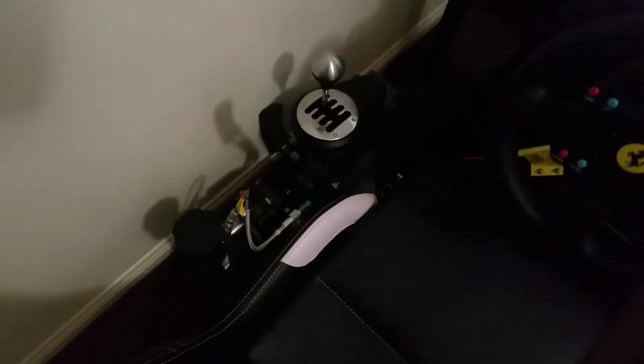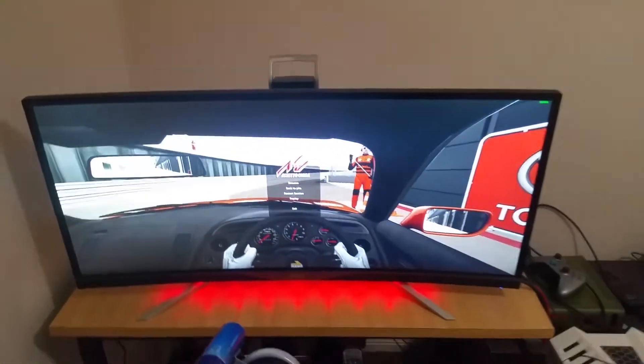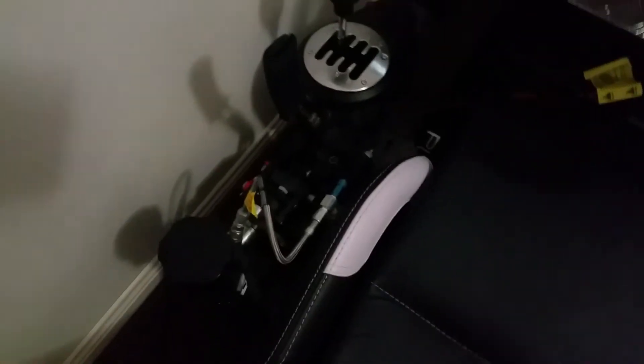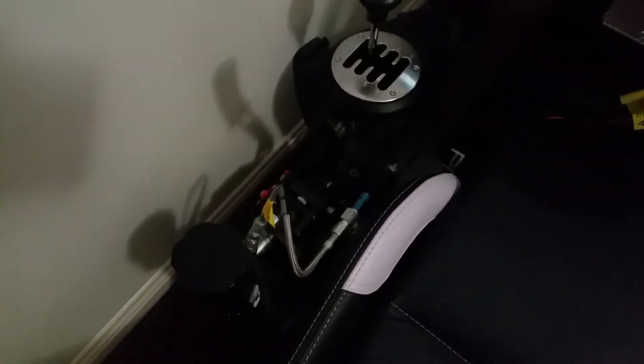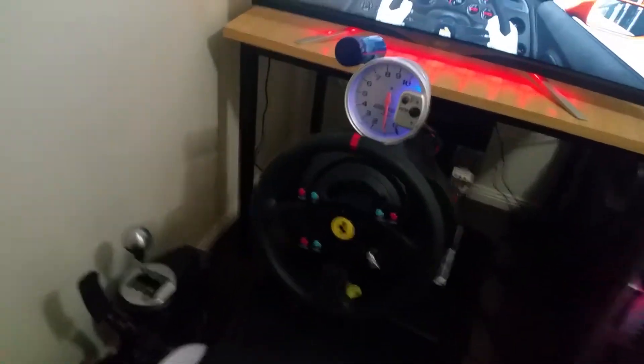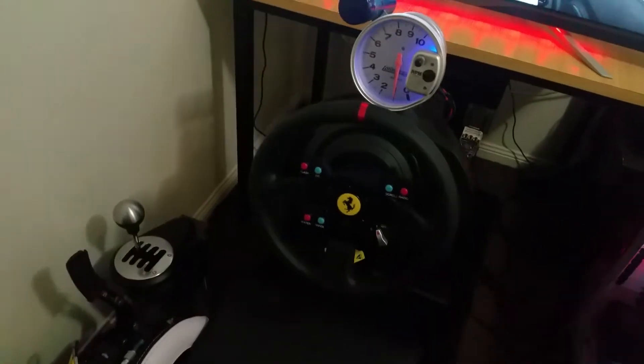Here's my main setup, which is mainly what you want to see. First you have the Acer monitor, then the TH8A Thrustmaster shifter, a Derek Spears hydraulic handbrake, and the Thrustmaster Ferrari 458 Italia wheel — that's the TX base with the GTE wheel on.